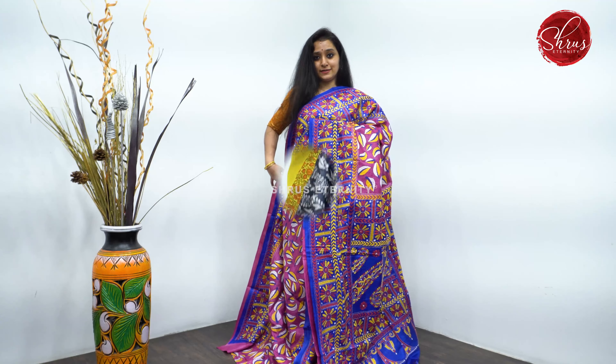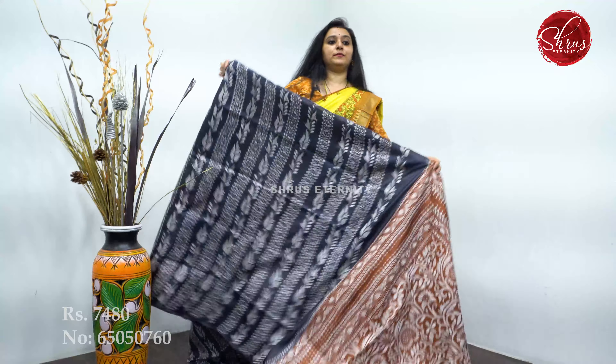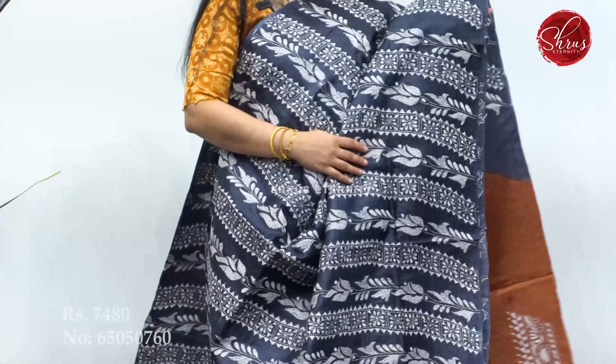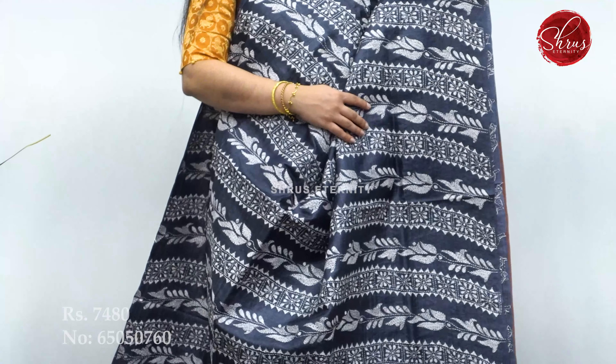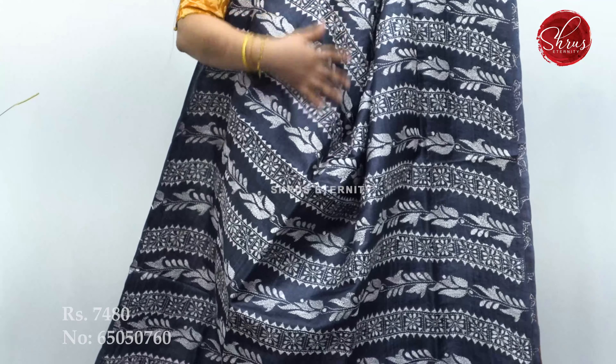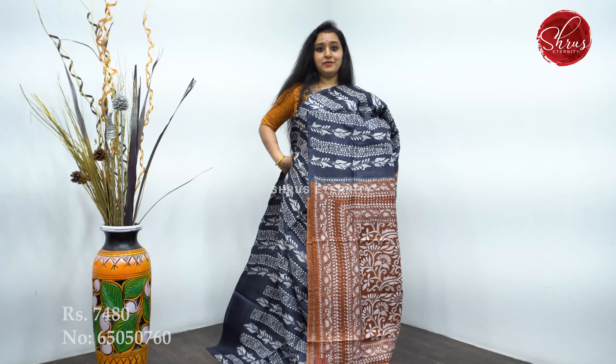Pure Kantha on Tassar. Next we have a black with a brown combination. Beautiful strips of Kantha work running along the whole body — it's a very interesting saree. With white thread Kantha. A nice brown color Kantha work pallu, and a plain brown color blouse. Priced at 7,480.